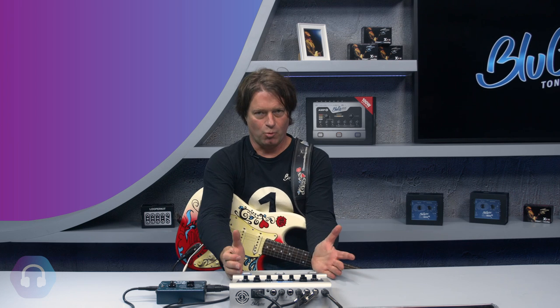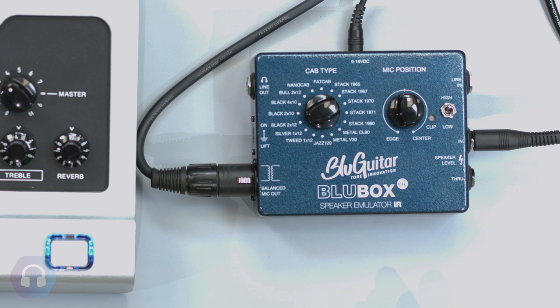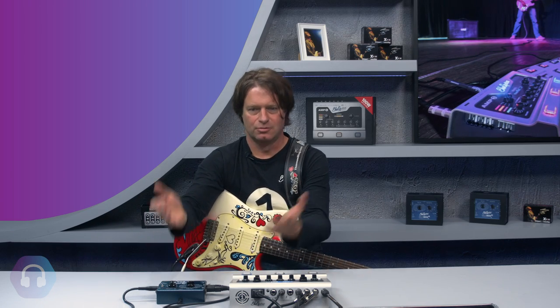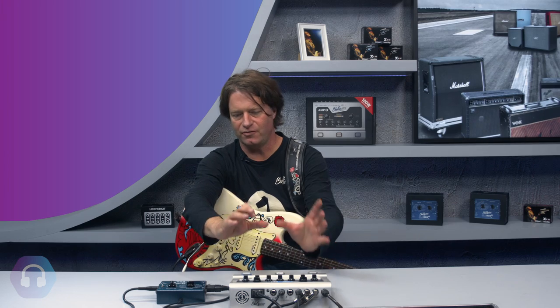So this was the same setting, just with a different speaker cabinet. In combination with Amp One, you can get very authentic sounds. This is the best option for recording direct: the amp with no speaker connected, straight into the Blue Box, straight into your audio interface. You're hearing no real guitar speaker — only the Blue Box simulation. Combined with Amp One, it becomes a super versatile studio tool.